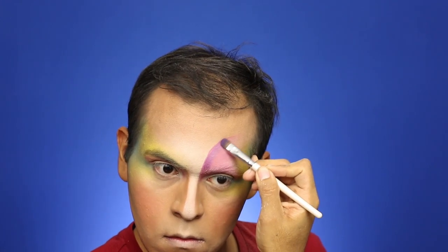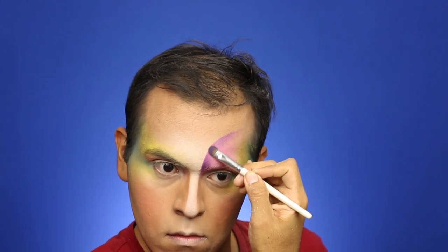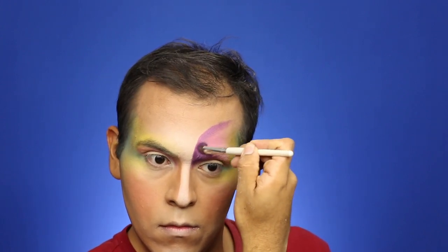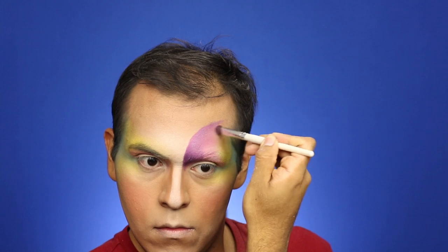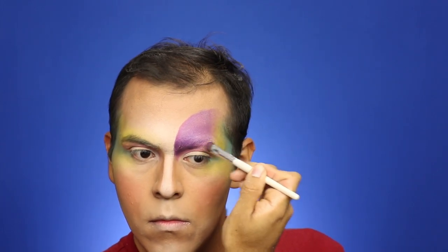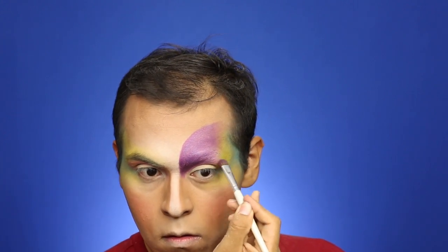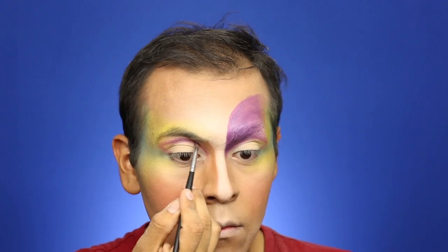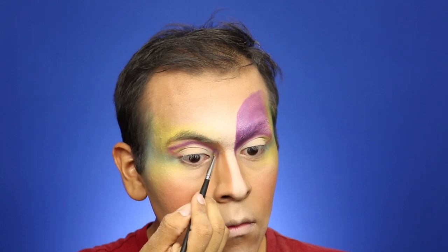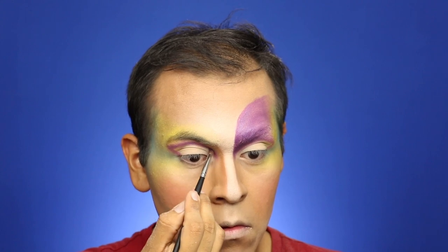For the purple, I believe it's a Benai purple eyeshadow — I'll put the exact product in the description box below. It's a purple sparkly eyeshadow, and I applied that on the parts where I used the MAC pencil in Beat. For the other eye, since the detail is smaller, I used a smaller brush with the same eyeshadow color.